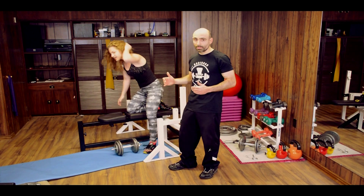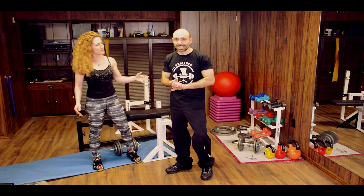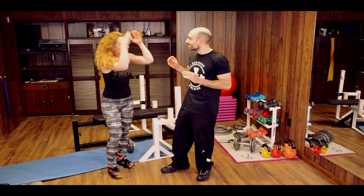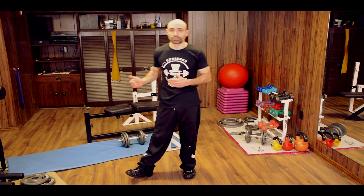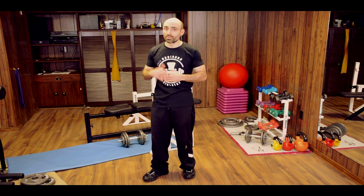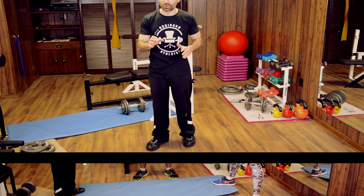Not each rep is the prettiest. But it's still important. It's true — not each rep is going to be pretty and you're not only going to be able to do three, four, maybe five, but it's really important to still try to work in that rep range if your goal is to build strength.